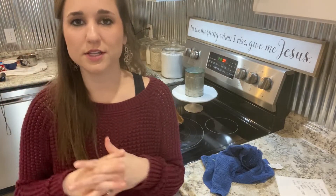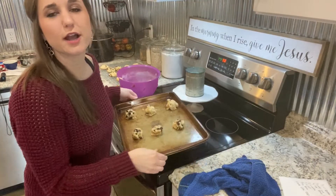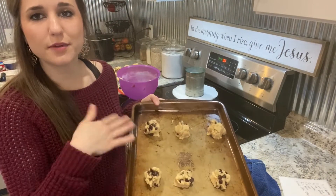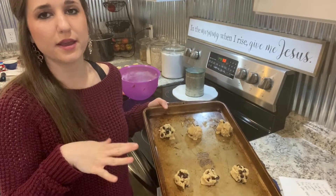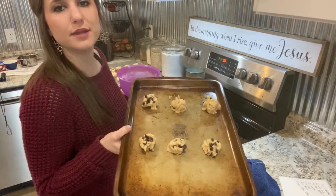Now I'm going to measure out the rest of the cookie dough and get the other ones into the oven. The first batch was 12, and then the rest I have six — so this recipe makes 18 cookies. I'm going to stick these in the oven and set my timer for nine minutes.